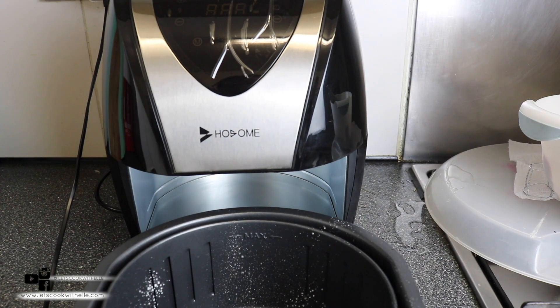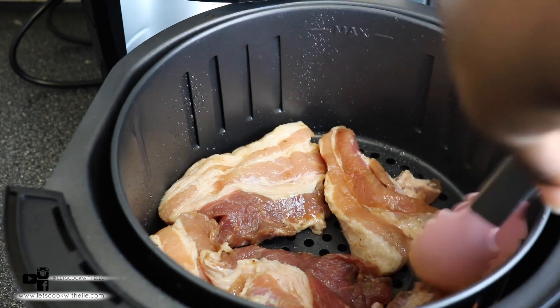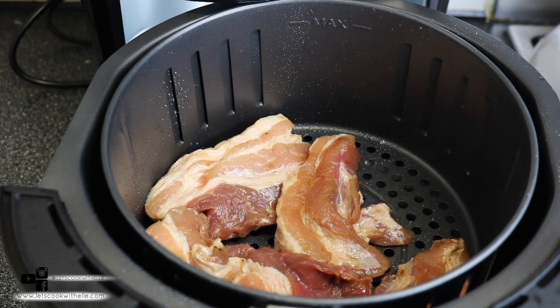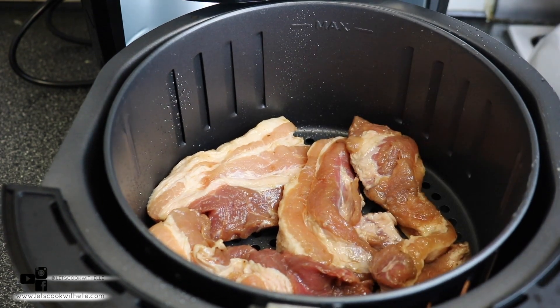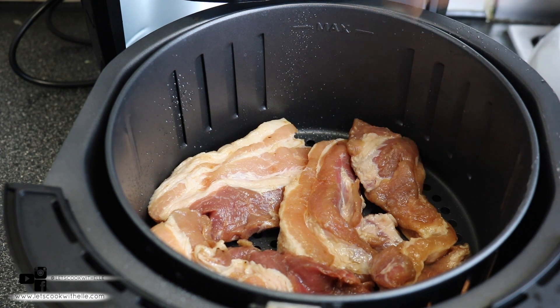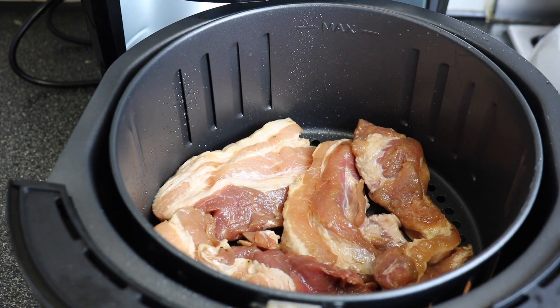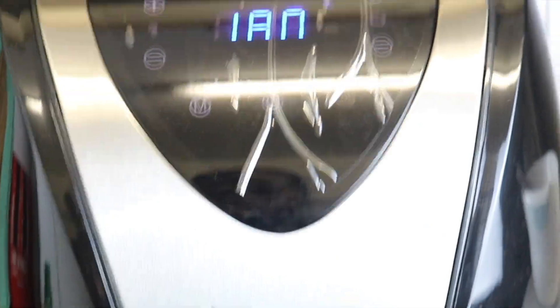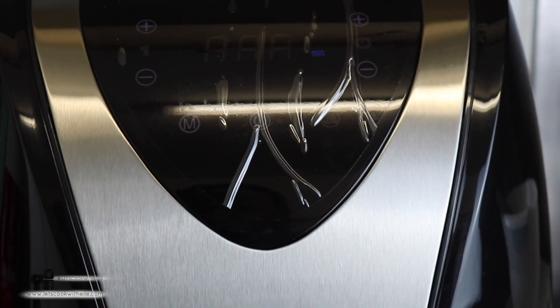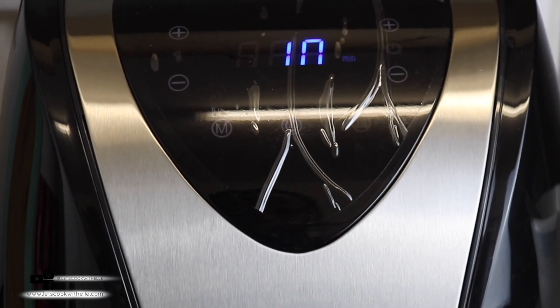I'm using a bit of frying oil to grease the base so it doesn't stick, then putting it in. Have you cooked any meat in the air fryer? Let me know in the comments — I really want to make more food with this air fryer. If you have any suggestions on other things I can cook, please let me know. We're going to leave it at 180 degrees for about 10 minutes to check how it's going, then turn it over if needed. It's an experiment, so just to be on the safe side.